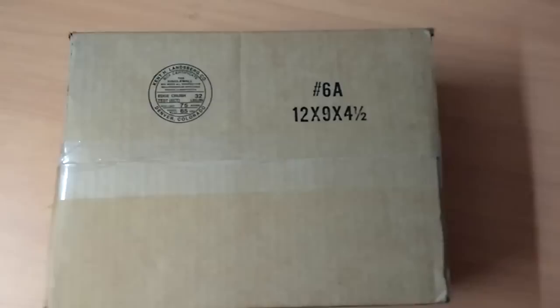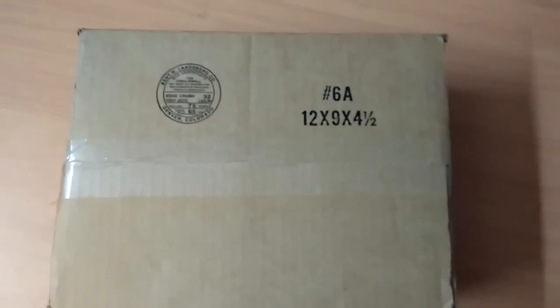Hi everyone, today I'm going to do a quick unboxing of the second generation Galileo board from Intel.